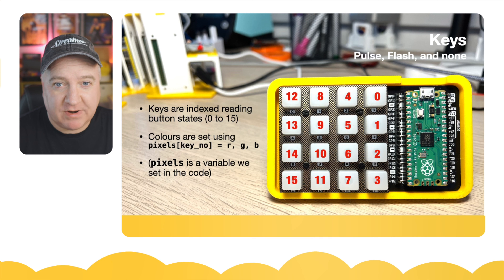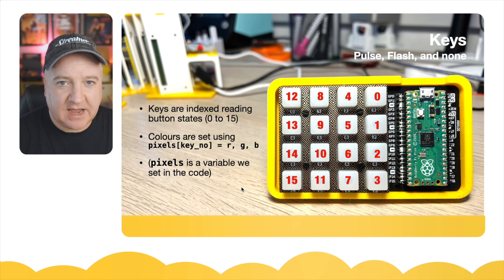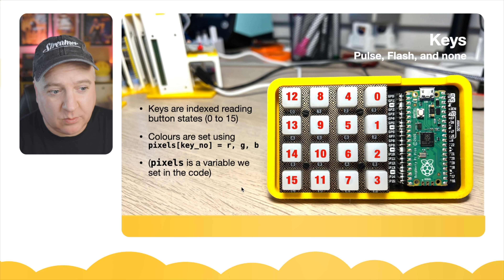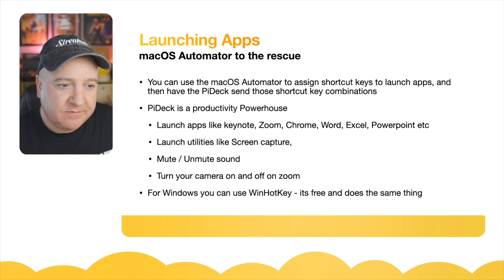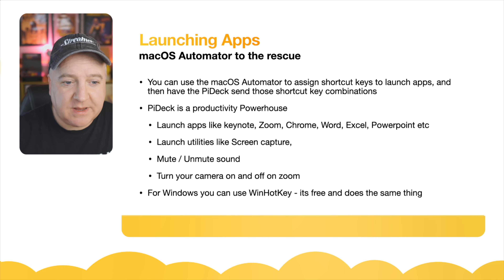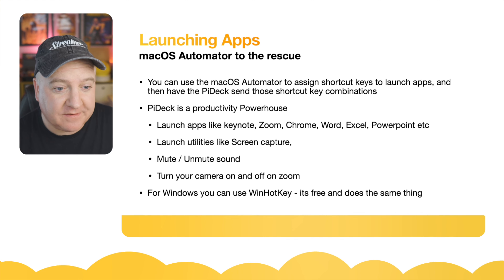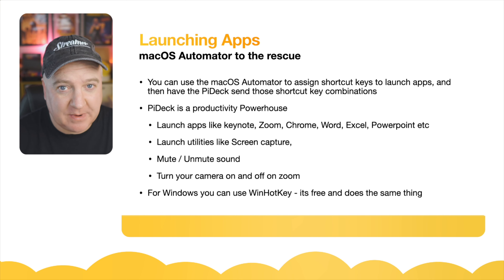Each colour is expressed using a red, green, and blue value, so you can set pixels by key number as an index — key six, for example — and set the R, G, and B values independently, or just send the hex value. For launching apps on the Mac, I've used the built-in Automator application, which lets you assign shortcut keys to launch an app or perform any action. The Pi Deck then sends those shortcut key combinations to the Mac, and Automator does the rest.